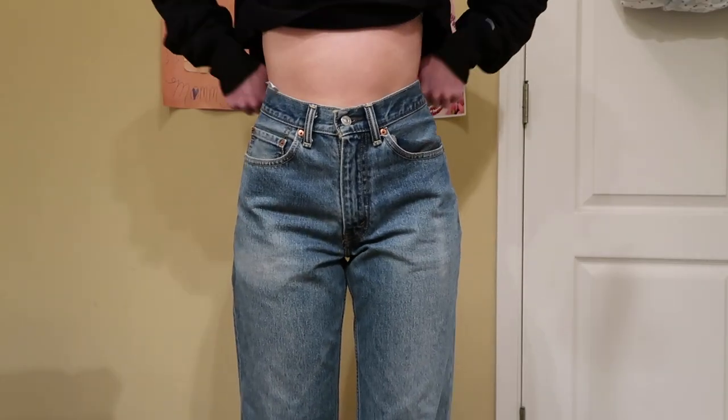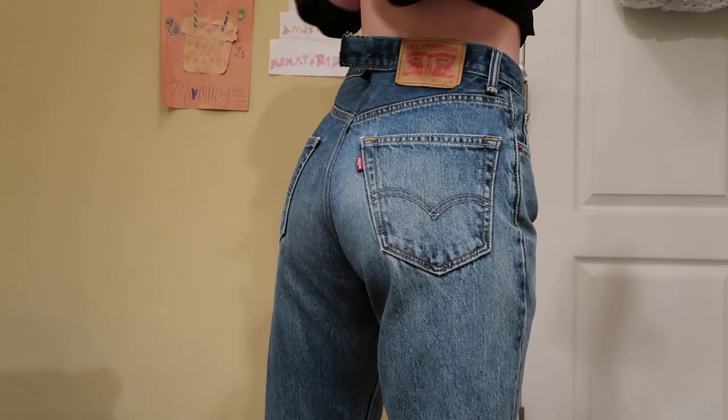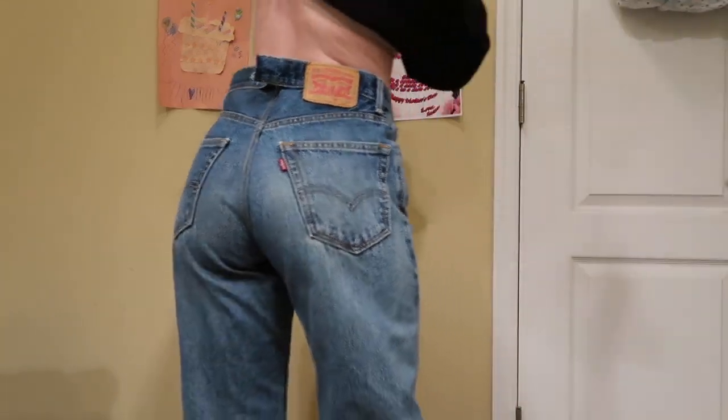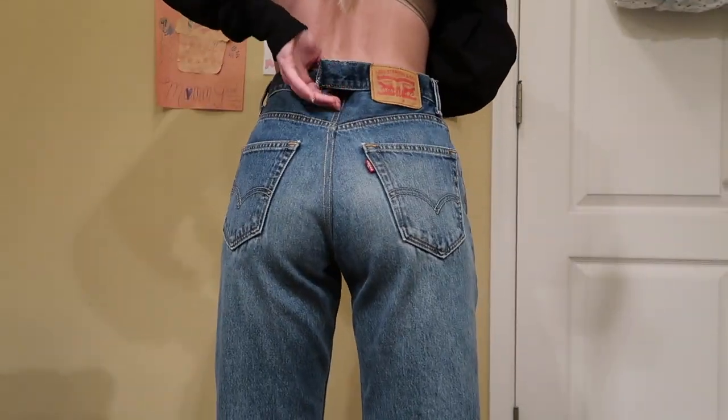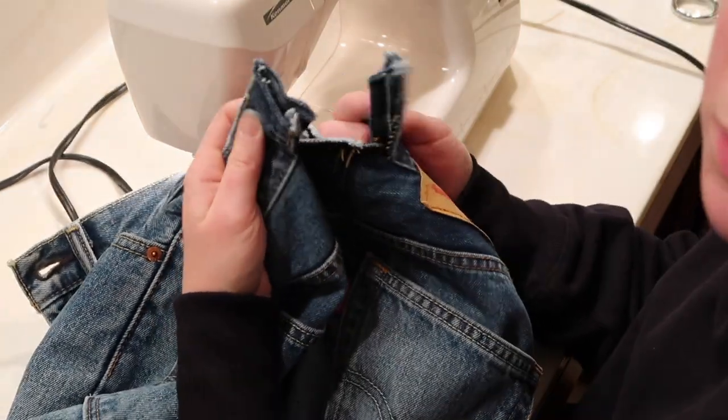I'm trying them on right now just to make sure it's good on the hip — and it's perfect. This is what we're looking like right now. I still need to do the waistband and then reattach that belt loop.